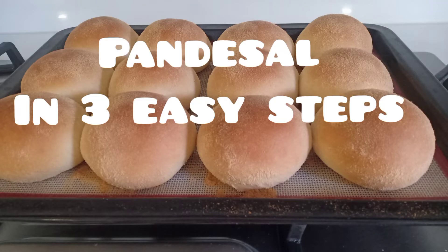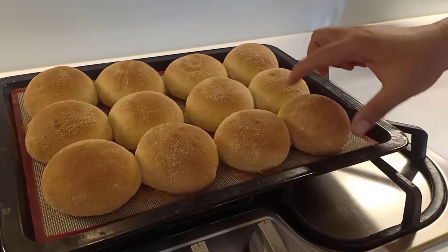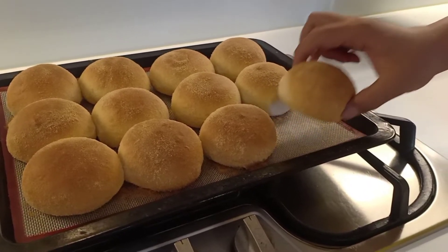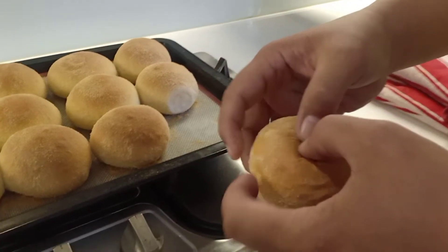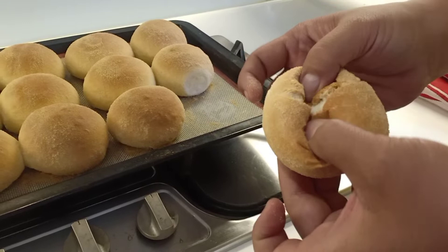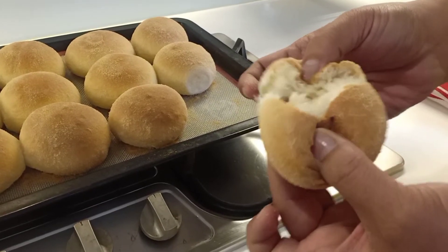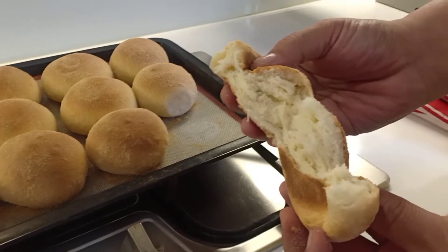Let's bake Pandesal in 3 easy steps! Pandesal is the most popular bread in the Philippines for a good reason. With a golden crumb-coated exterior, slightly sweet taste, and soft fluffy texture, this Filipino-style bread roll is delicious on its own or with your choice of filling. Perfect for breakfast or snack.